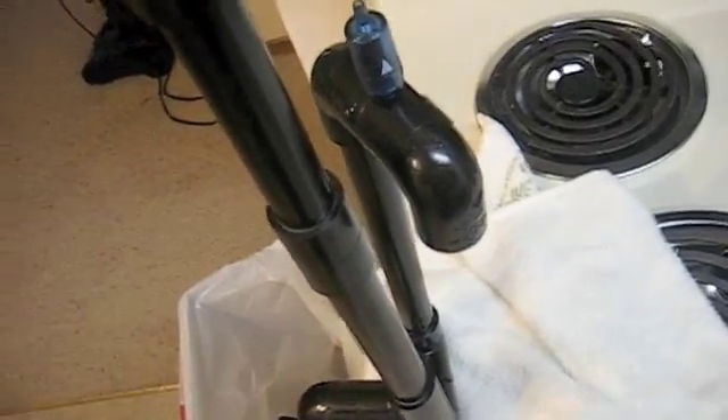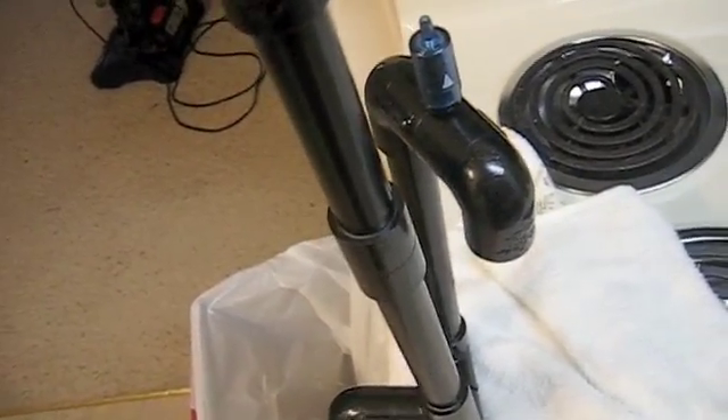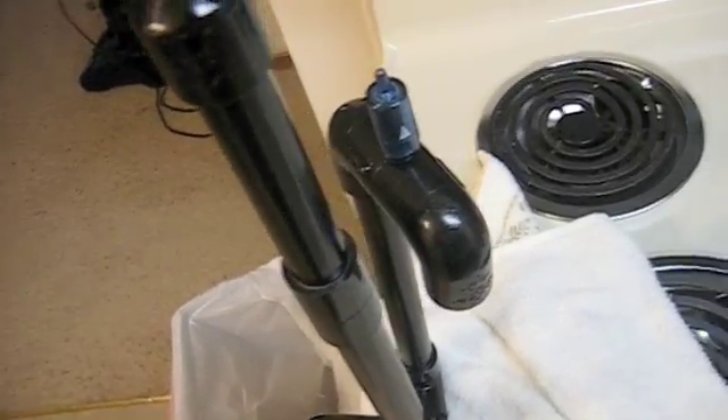If your suction is lost — if air gets sucked in from a bubble blower or something — whatever, if something like that happens, you can just pop another piece of air line tube on here, suck the air out again with a syringe or your mouth or some sort of suction, and you're back in business.